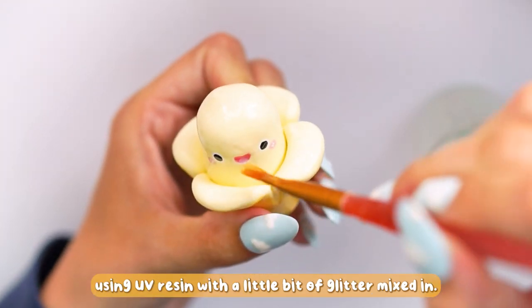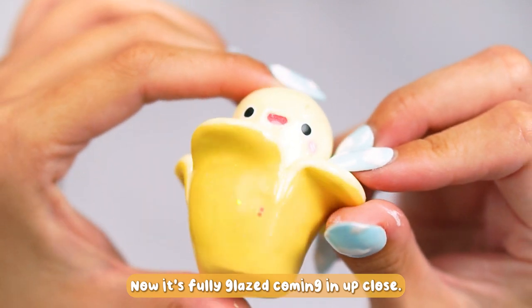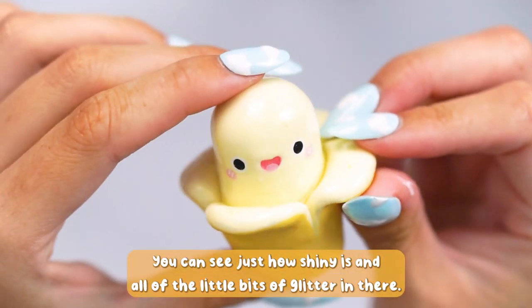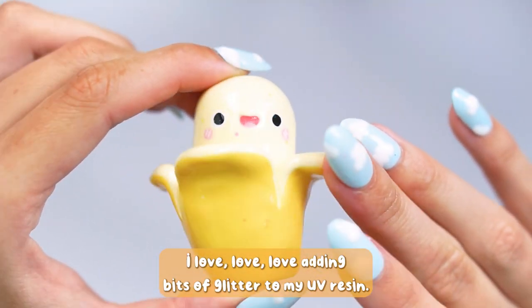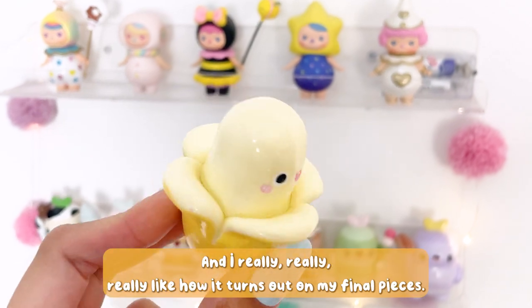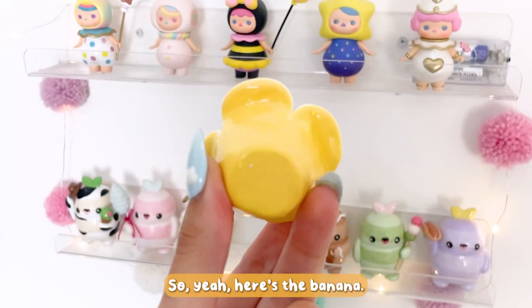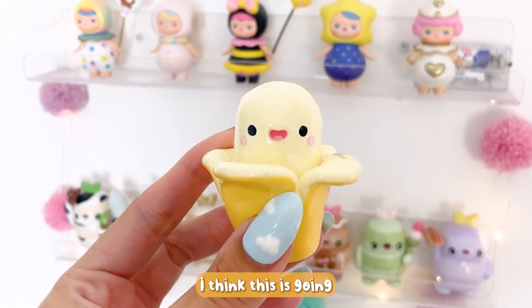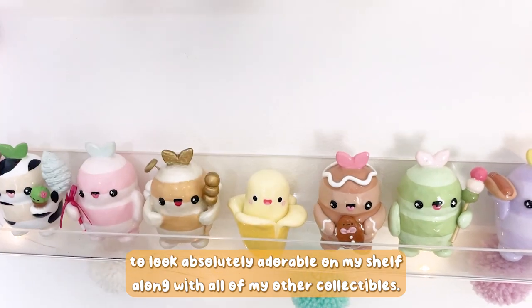Once I was happy with all of the paint and it had all dried and cured, I glazed it all in UV resin with a little bit of glitter mixed in. Coming in up close you can see just how shiny it is and all the little bits of glitter in there. I love adding glitter to my UV resin — I think it gives it an extra touch and I really like how it turns out on my final pieces. Here's the banana — I think it's going to look absolutely adorable on my shelf with all my other collectibles.